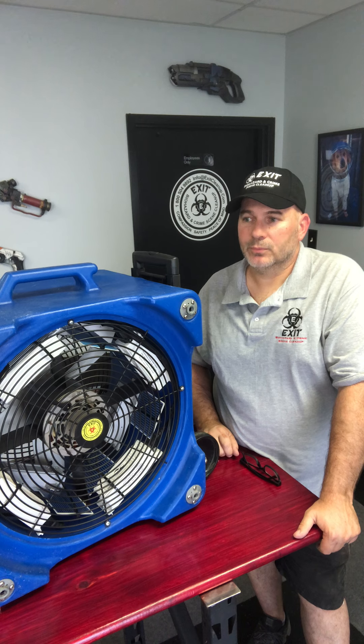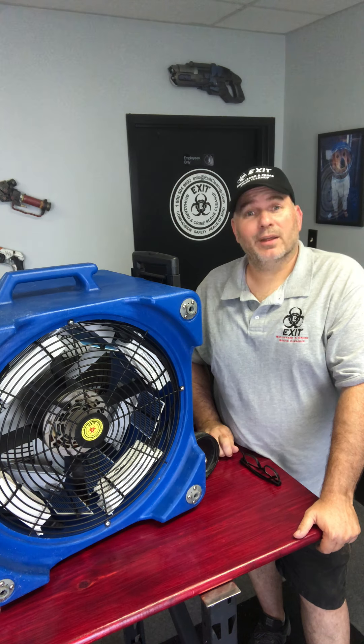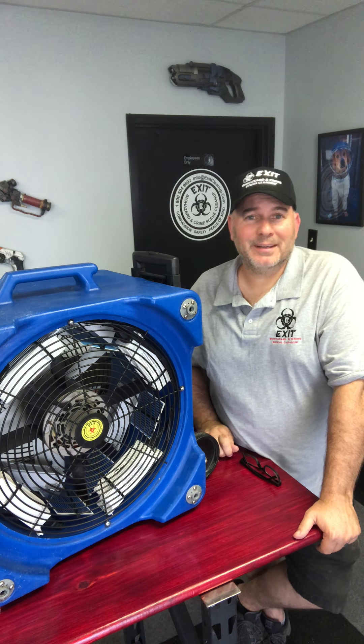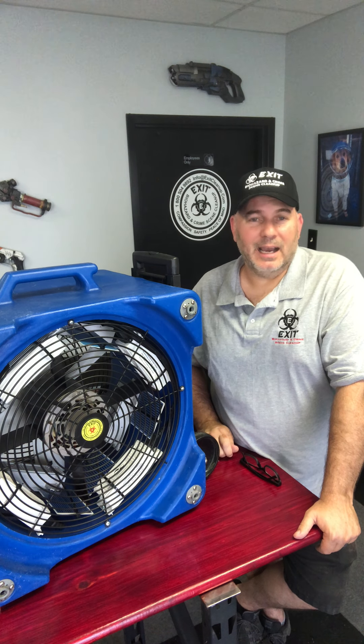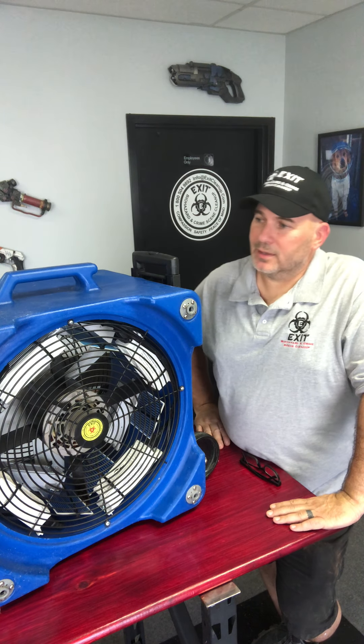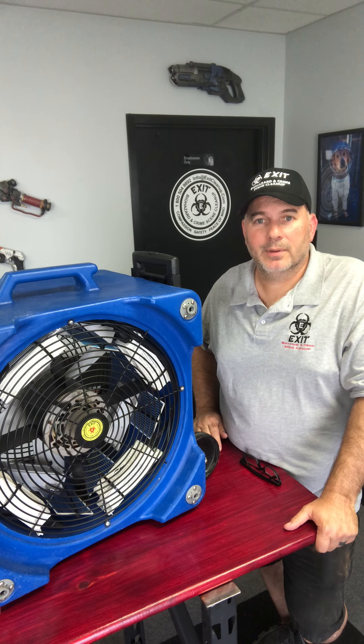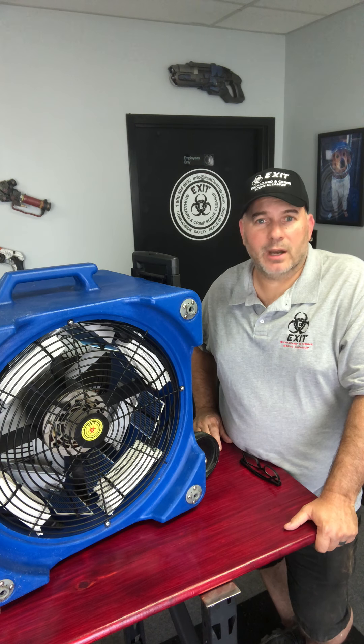Generally we don't go anywhere without a respirator on if we're dealing with death or decomp — it's a smell you don't forget. I like my respirators and organic vapor masks. If you're interested in any of this, hit the link below and contact us anytime. Be safe out there with this coronavirus — kill it when you can, disinfect everything, wash your hands, social distancing, all that good stuff. Let's stop the spread and get America back to even stronger than it was.